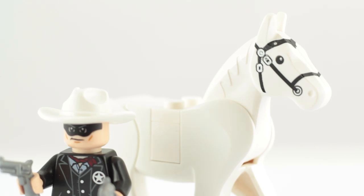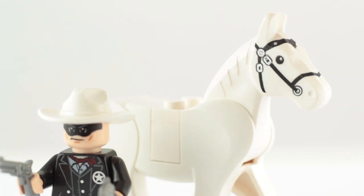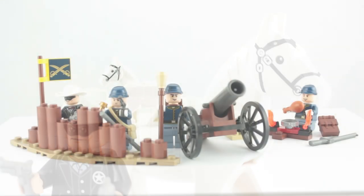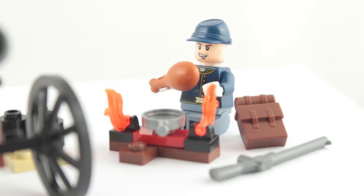Likewise with Silver. In this theme, Silver is meant to stand out as the recognizable white horse of the Lone Ranger, so using it for other figs kind of makes it seem less special. It would have been better to include another cavalry minifig and a different color horse. Also, it's a minor complaint, but how would you make a cavalry set and leave out a trumpet piece?